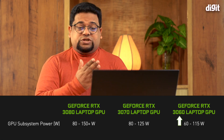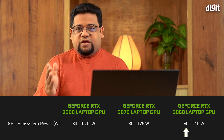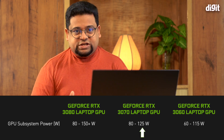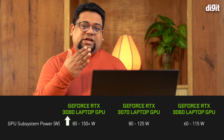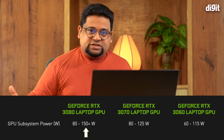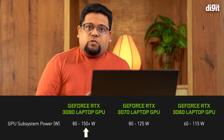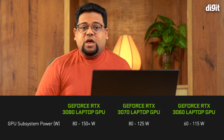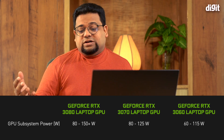This applies to any 30-series laptop GPU — whether it's a 3060, which can be configured anywhere between 60 to about 115 watts TGP, or a 3070, which can go from 80 to 125 watts TGP. The 3080 can go from 80 watts to anywhere above 150-plus. It's quite a big difference in performance from the same graphics chip depending on the wattage you're allowed to draw. When choosing a 30-series GPU-based laptop, make sure to find out what the TGP number is — because without that, you won't know what kind of performance you're going to get.